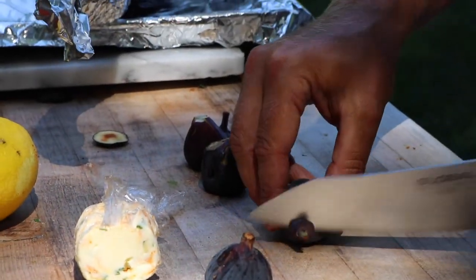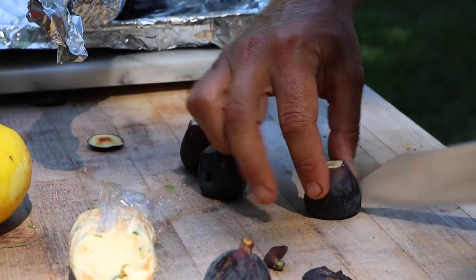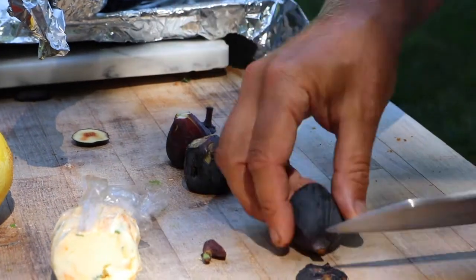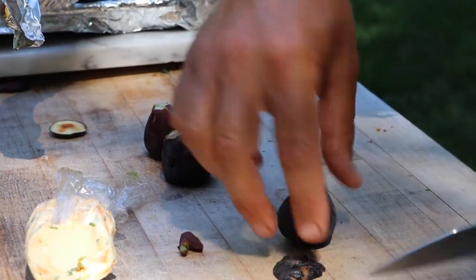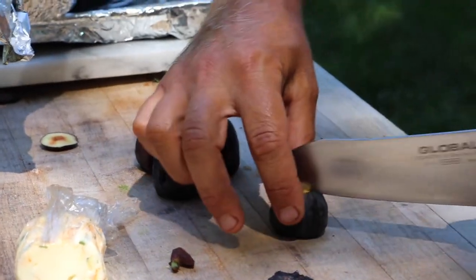That way they sit up. All you do is take the top off, take a tiny bit of the bottom, you make an X, get a little squeeze, and we'll put a little of that butter in the middle. We're going to stick them on the grill. We just finished grilling a steak, so the grill's still hot.